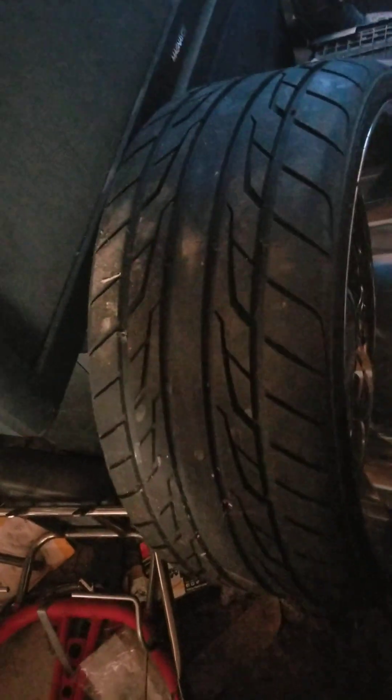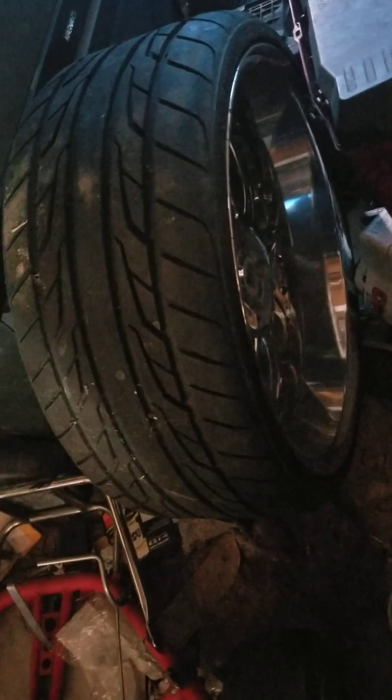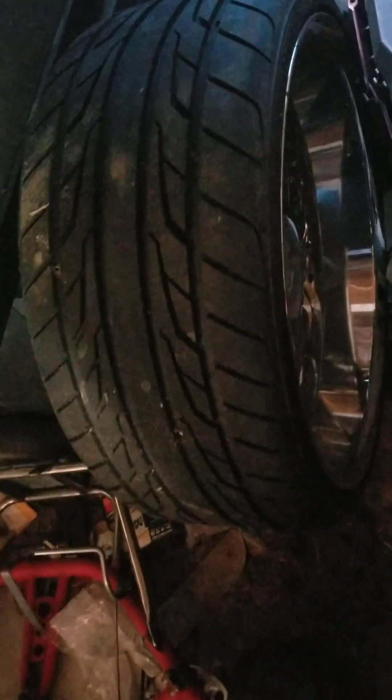For the time being, until I either get the frame notched — which I don't want to do — or I find some nice wheels I like that are staggered and fit the car good without needing an adapter, I'll probably just run something like this for now. I'm also going to redo the exhaust.